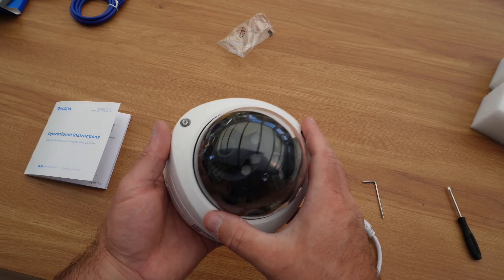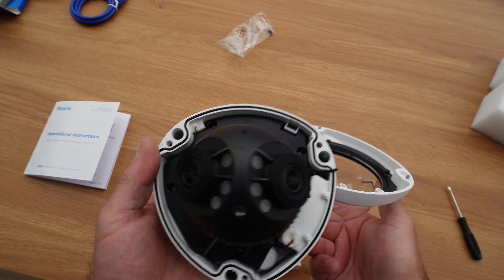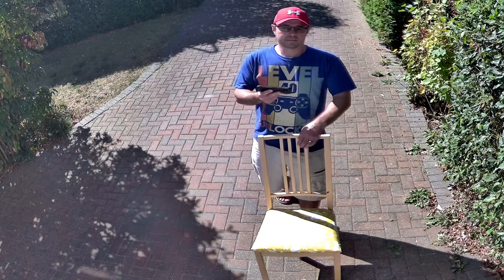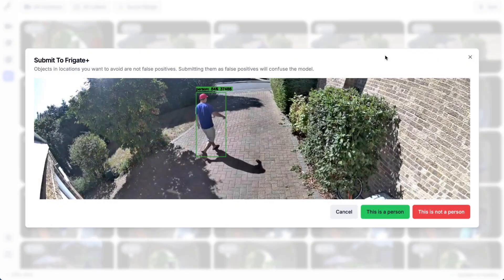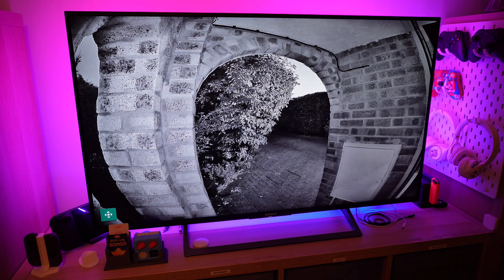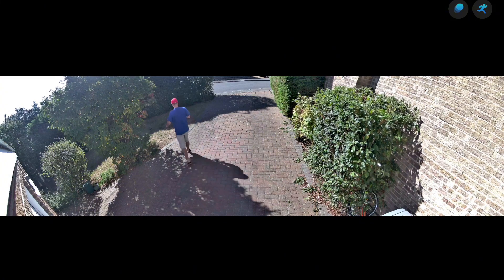The Duo 3V PoE is a solid upgrade if you need wider coverage than a traditional security camera can provide. The dual camera approach works well in practice, the integration with Home Assistant is seamless, and it plays nicely with Frigate and other video analysis systems. Is the stitching perfect? No — there's still a subtle join line if you're looking for it. Is the wider field of view worth the minor compromise? I think so, yes — for my setup, definitely.